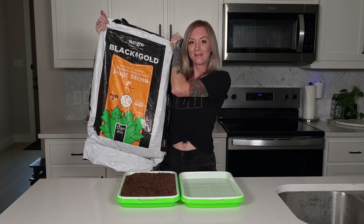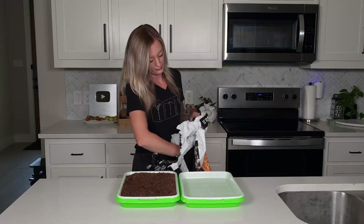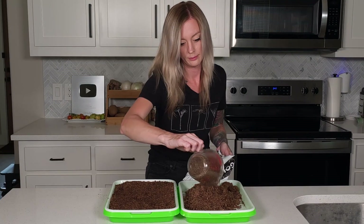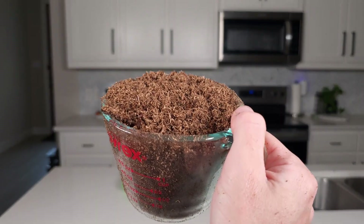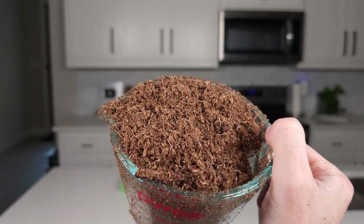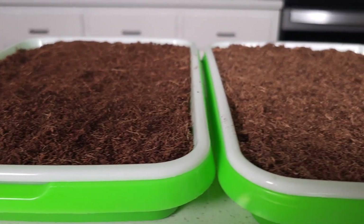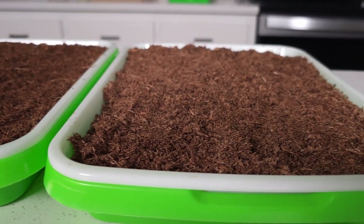For the second tray, we're using peat moss from SunGro, which we found at our local tractor supply. I used the same four and a half cups to fill the tray to the same height. Here's what the peat moss looks like up close. I level and tamp it just like the coco coir. Side by side, they look very similar, though the coco coir is slightly darker in color.